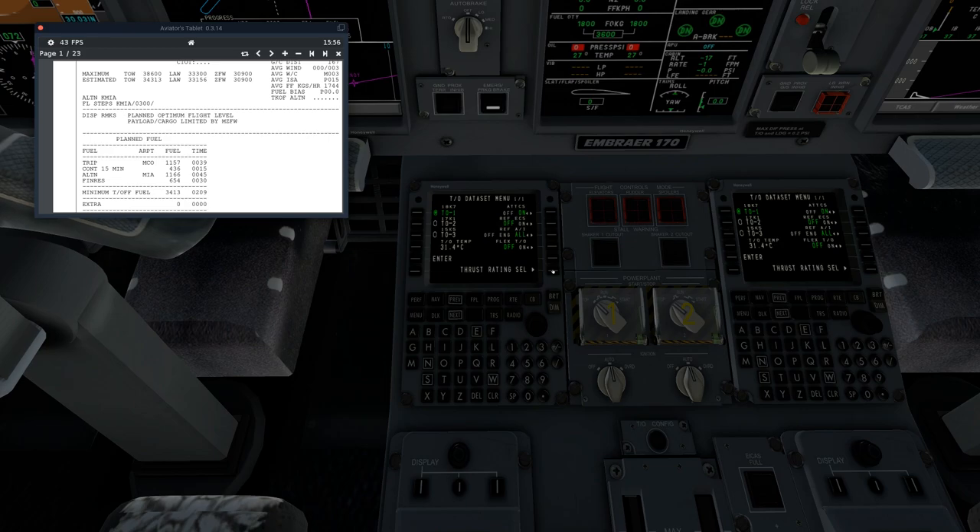Our takeoff data select — you have several options: takeoff one, takeoff two, or takeoff three. We're going to use takeoff two today because we're using flaps two, and that generally works best. You do have flex options here — generally I just leave it off, but you have the option. You can do takeoff temperatures, change that, do the full flex temp, and everything like that.